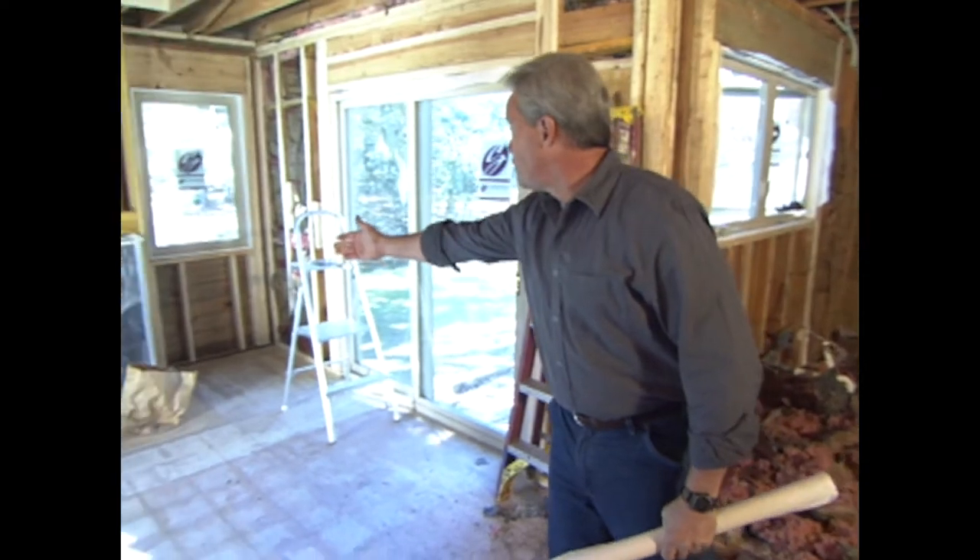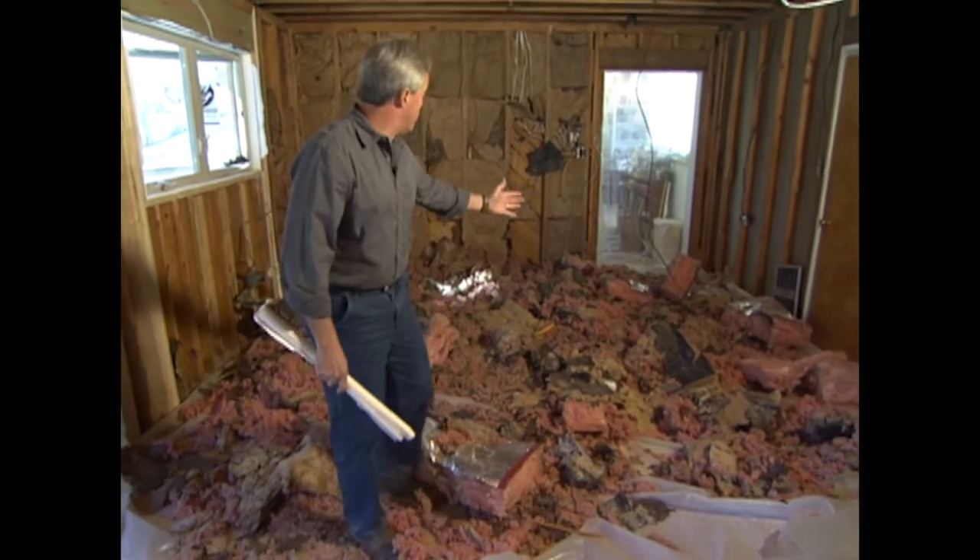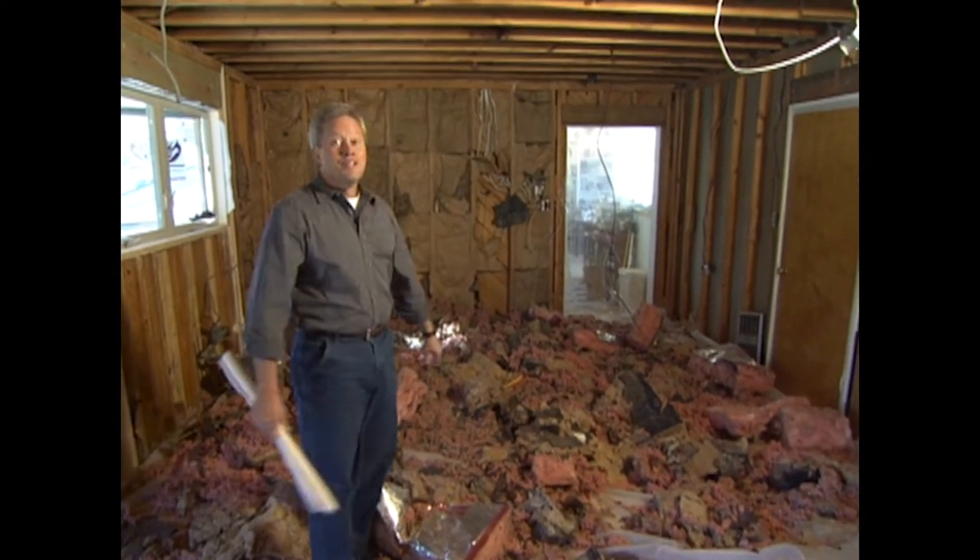We also removed a wall between a bedroom and a den that was seldom used by the homeowners. Now we'll be able to utilize the entire area for our new kitchen layout. That new kitchen layout will include utilizing the old fireplace in an eating area, then establishing two new island cabinets and plenty of cabinets to finish out this well-thought-out kitchen.